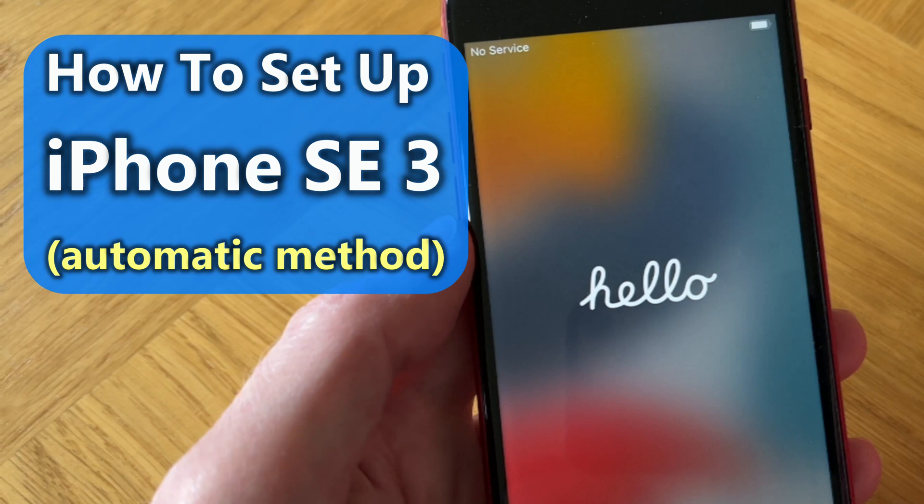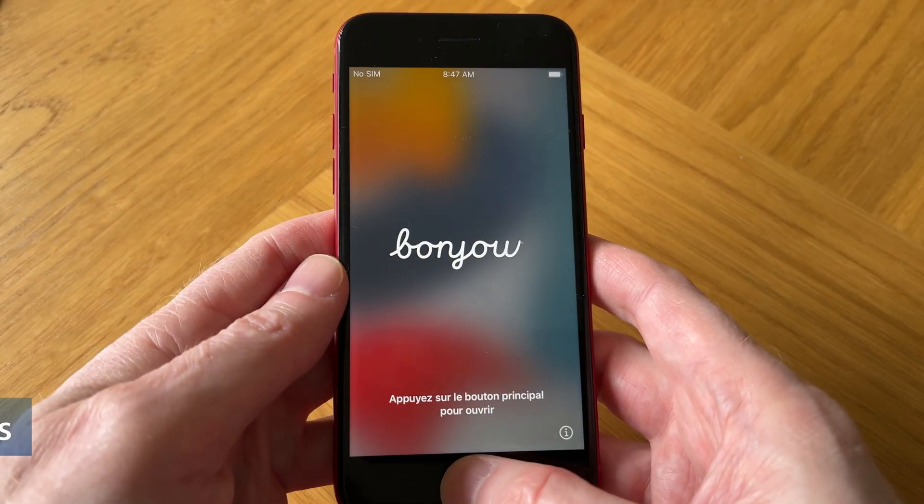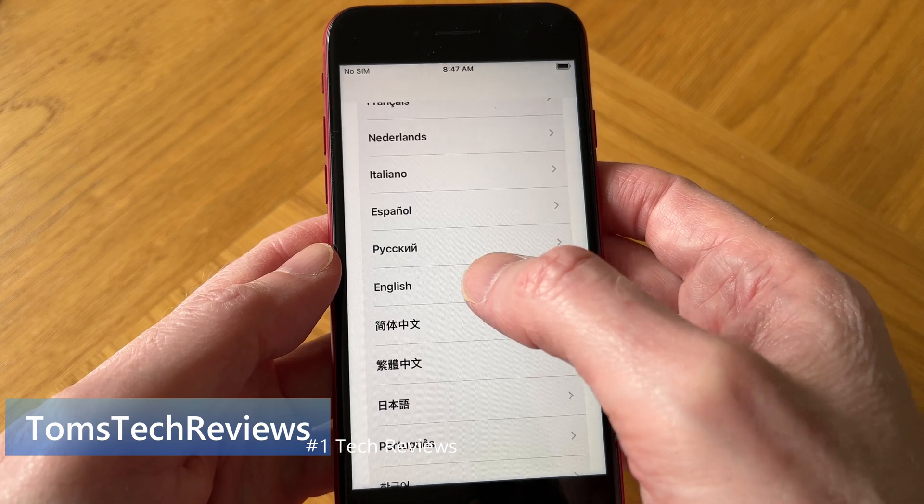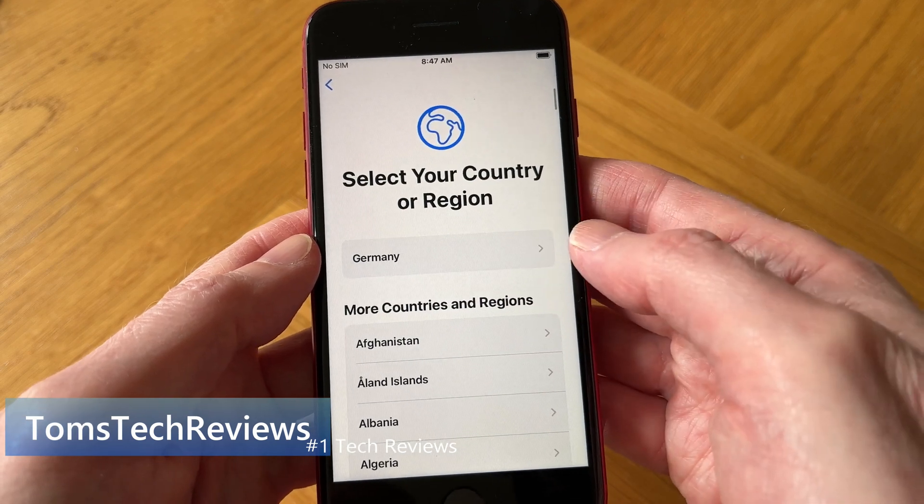Here's how to set up your iPhone SE 3rd generation. After powering it up, the first thing we need to do is select our preferred language and country or region. I'm going to tap on English and then United Kingdom.